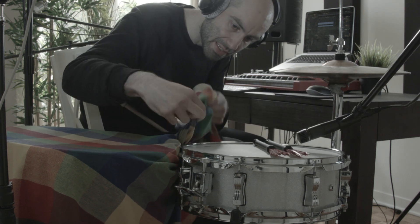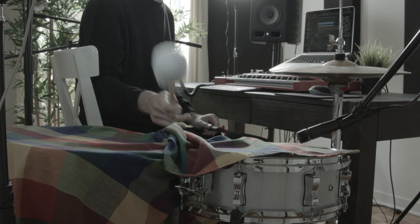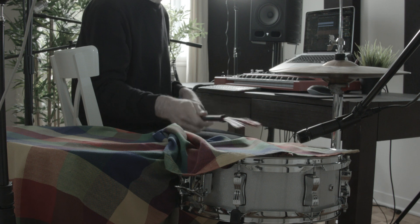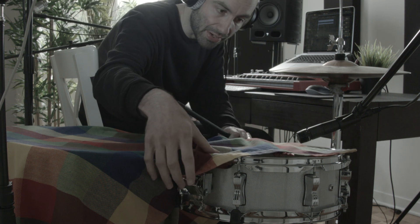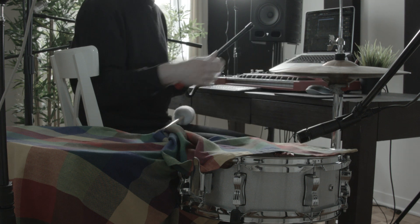Next let's record the snare. I'm gonna drape some of the fabric on the snare as well, just to dampen it a little bit. I'm gonna do one with the brushes, and then one with the snare engaged, and maybe one with the stick side as well.